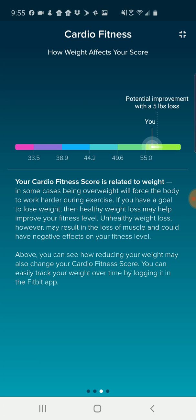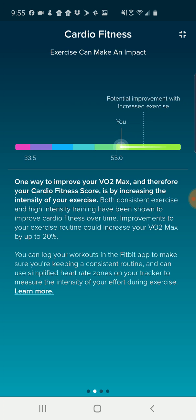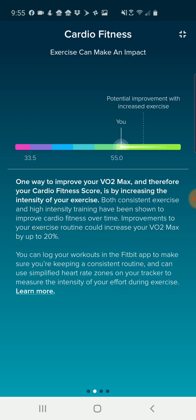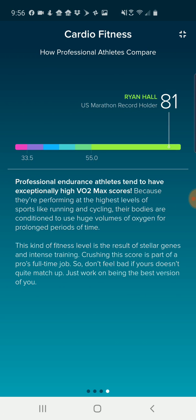Then it gives a target - marathon runner Ryan Hall has an 81 score, and it's telling me that's his full-time job and probably has to do with genetics. I guess they're giving you something to strive for here - I'm not sure how helpful that is ultimately. What I'd like to see that I'm not seeing is a specific number. It's giving me the range that I'm in, but Ryan Hall is an 81 and I'm somewhere above 55 - I don't know what that actual number is.